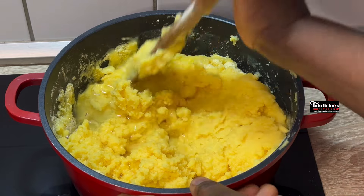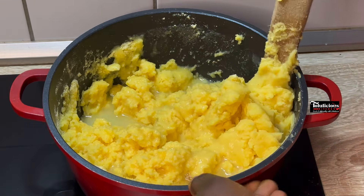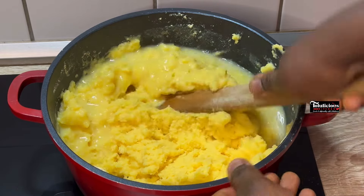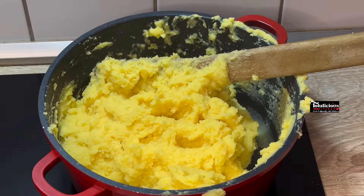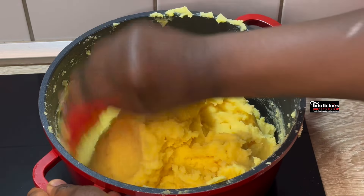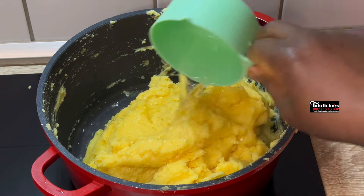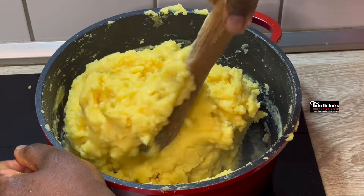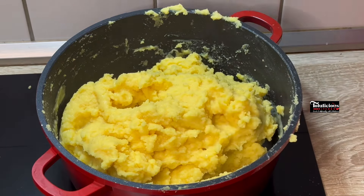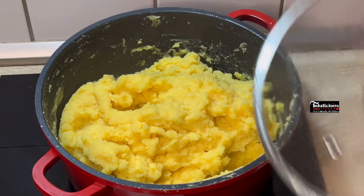Please check the comment section — you're going to see the measurements for this super delicious snack. Keep mixing until it is really well done. I'm going to pack everything to one side, add some water, and use my spatula to push it to the other side so the water spreads evenly. Then cover and cook.